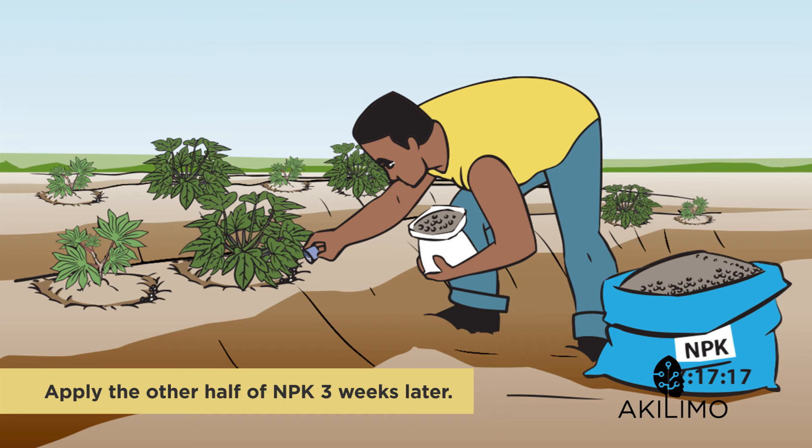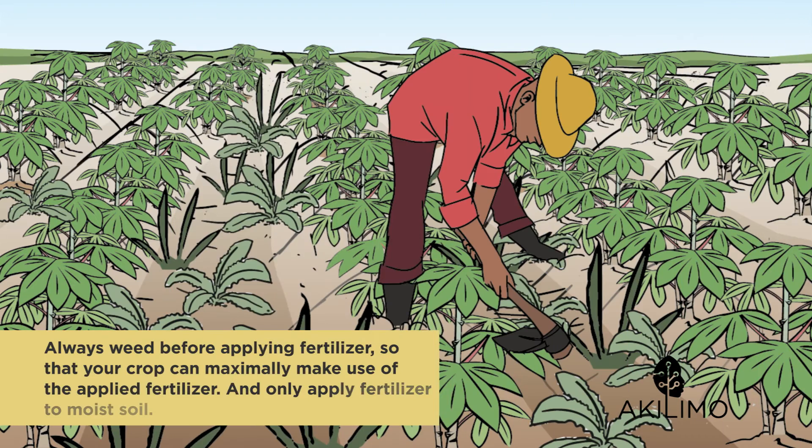So this means that per acre you need to apply one and a half bags at planting and another one and a half bags about three weeks later. Always weed before applying fertilizer so that your crop can maximally make use of the applied fertilizer.